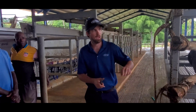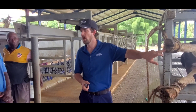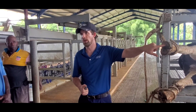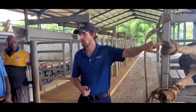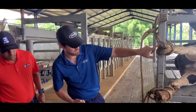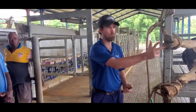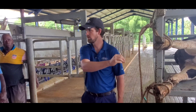Each foot has two toes — the outside and the inside. On the back legs, the toe that carries the most weight is the outside toe — that's where she carries most of her weight. For that reason, most of our issues are on the outside toe, because it carries more weight and tends to be a little bit bigger. Because the outside carries the most weight, when we trim we start with the inside one, get it the way we like it, and then match the outside to it.